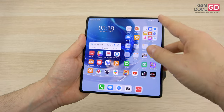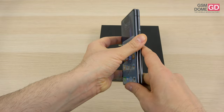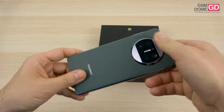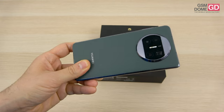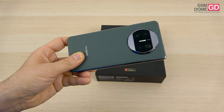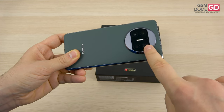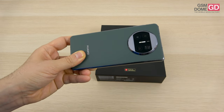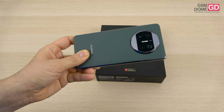The selfie cameras are the same on both sides — the internal and external are both 8MP with f/2.4 aperture. Things get interesting around the back with a triple camera setup using Xmage technology, which replaces Leica. We have a dual-tone flash, a 50MP main camera with f/1.8 aperture, PDAF, laser autofocus and OIS. The periscope 12MP camera offers 5x optical zoom with OIS, and there's a 13MP ultrawide with autofocus and f/2.2 aperture.